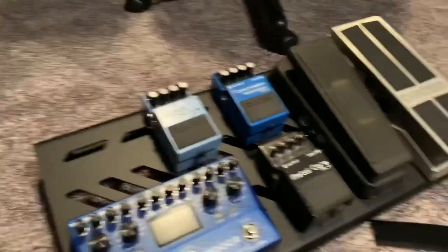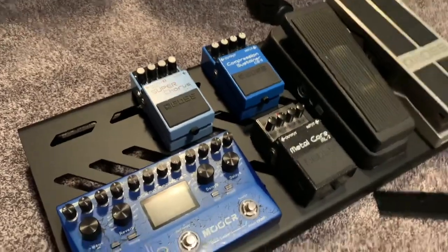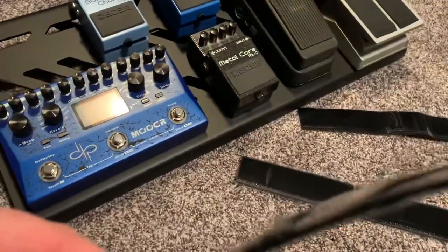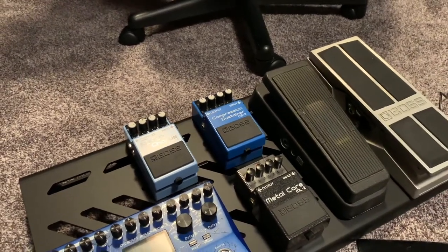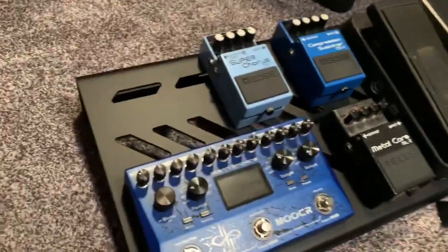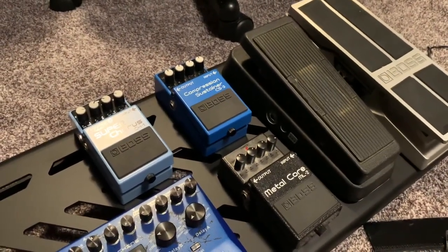So I definitely need to find the position — I'm going to put all these in. I'm going to need to Velcro them down. So maybe I should find the positions first and then worry about the Velcro. I don't know if I'm going to put the volume pedal on there yet, but there's room, so I don't know about any dead space like that.